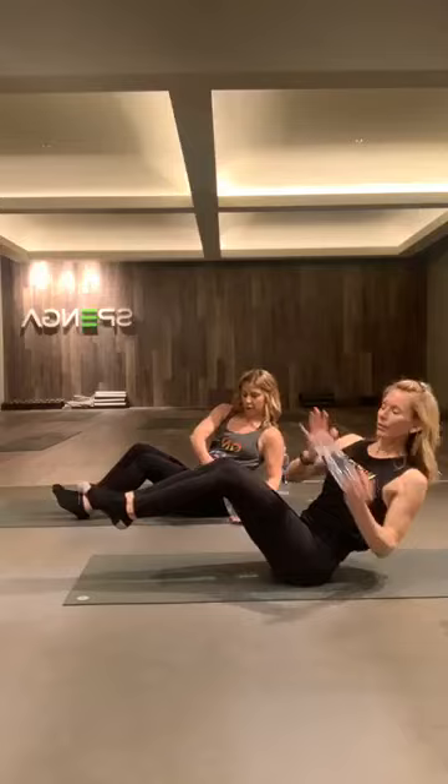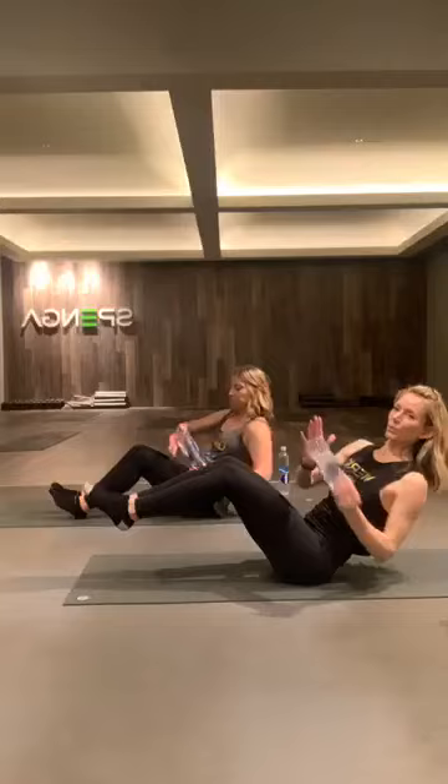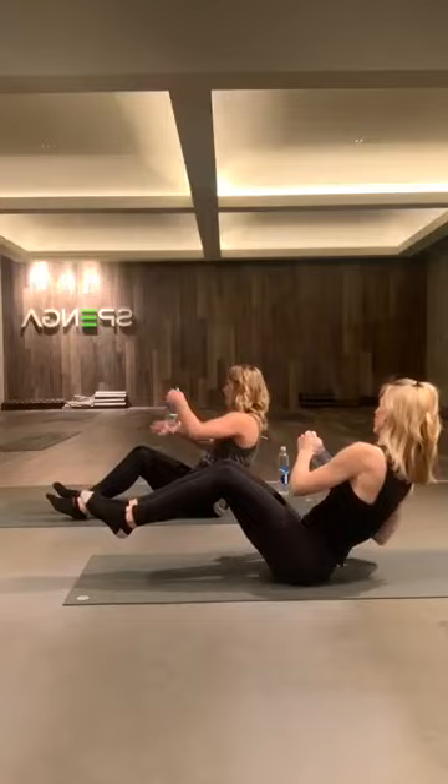Grab your water bottles or anything around your house. We're going to get started using just one. This can also be done with body weight — you'd sandwich your hands together. Either heels up or heels down on this one. We've got a Russian twist — let your heart shine open side to side. We've got 30 seconds followed by a 15-second recovery. Leaning back, nice long spine. I love Russian twists — anybody can really do this one. Halfway there, working that whole torso. In 4, 3, 2, and 1. 15-second recovery.